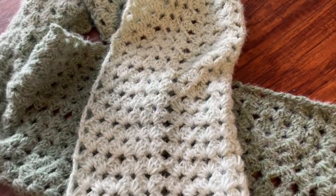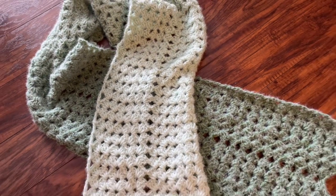Today I'd like to talk about an ombre yarn I just tried. It has been out for a little while, but after using it I just wanted to share my thoughts so that it might help you if you're deciding if you want to try it or what type of project you'd like to use it for.